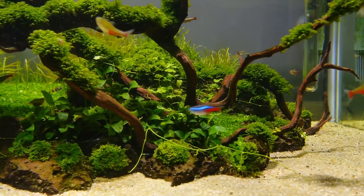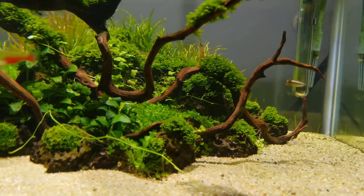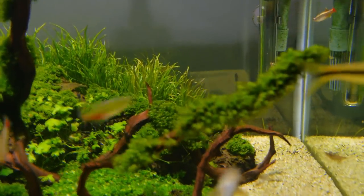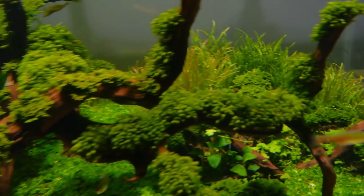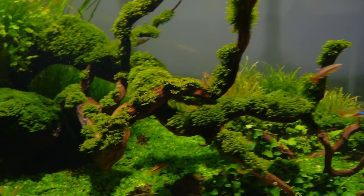They are slow-growing, so they are prone to algae. You just want to make sure that you're going to have good flow and a good clean-up crew. They usually prefer cooler water between 74 to 76 degrees Fahrenheit, but they also usually like higher light.